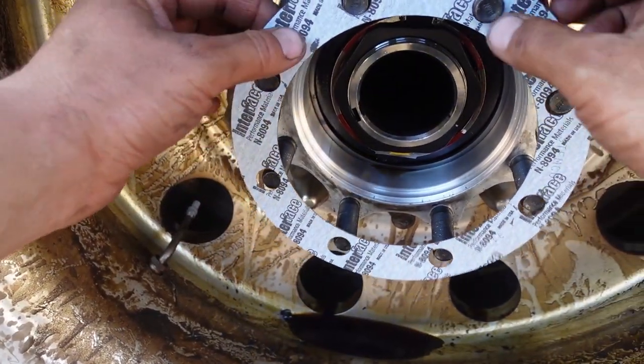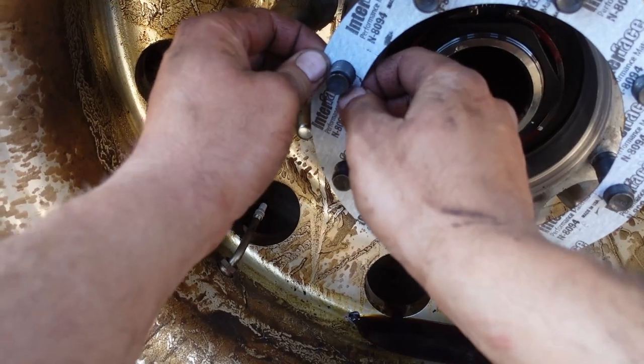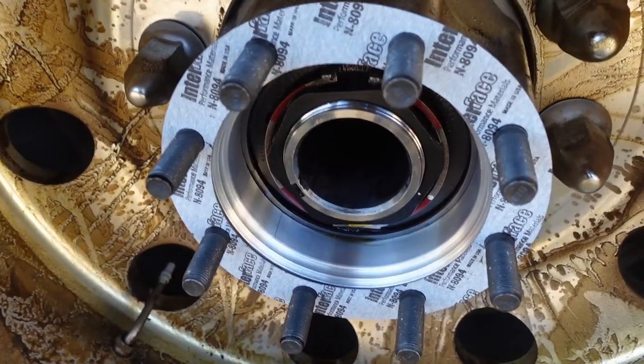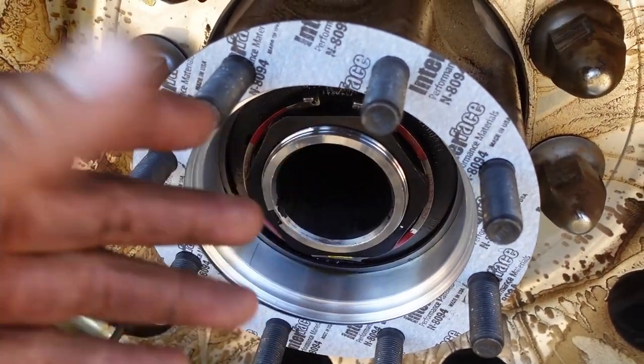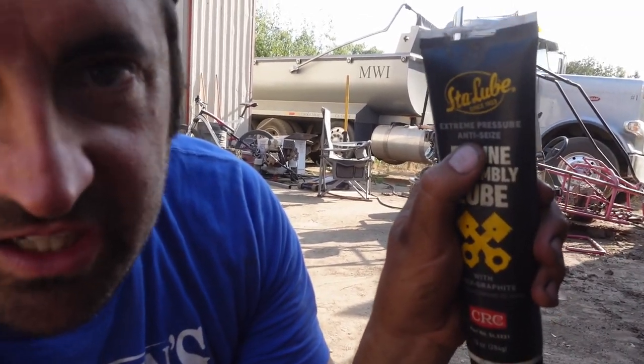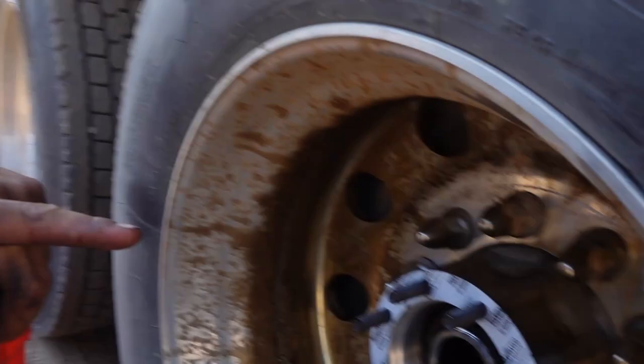Alright, hopefully this is the right one — in she goes. So there's the new seal. Try and keep this as clean as you possibly can because everybody knows contaminants are bad. One thing that I do like to use when putting stuff back together like this is engine assembly lube. Now this isn't just for engines — if you look on the back it says recommended for engine, transmission, and differential assembly. It says extreme pressure anti-seize, and there's a lot of pressure right there, so I'm going to put this on there and then we'll slide it in.